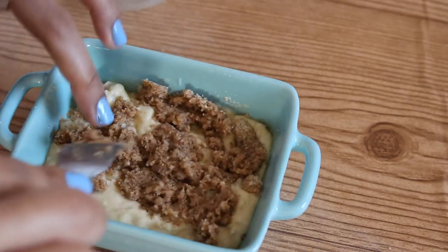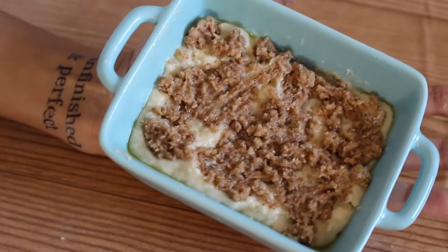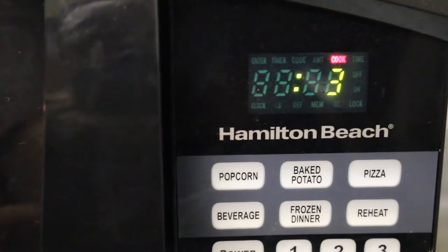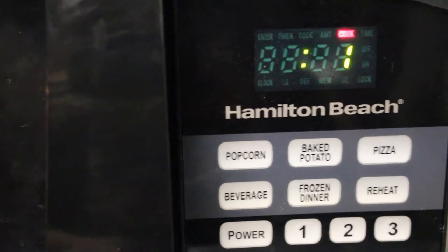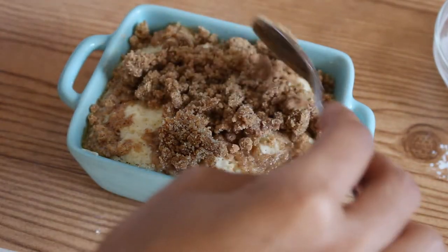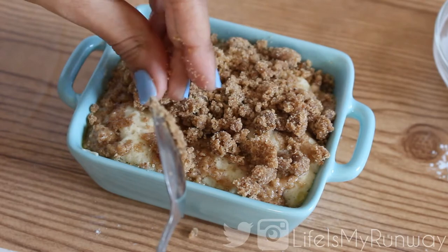Go ahead and put that in the microwave. For my microwave it takes about a minute and a half to cook. If yours doesn't cook in a minute and a half, start with a minute and a half and then put it back in for 10 to 15 seconds. You don't want to overcook it because that'll make it hard.